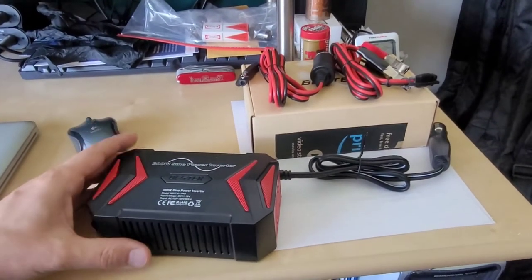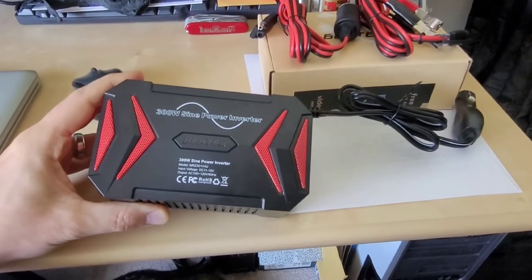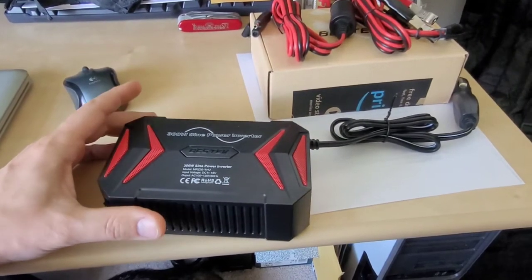Greetings viewers and welcome to my channel. Today's video I'm doing a quick review and also a load stress test on this 300 watt pure sine wave inverter from Bestec.